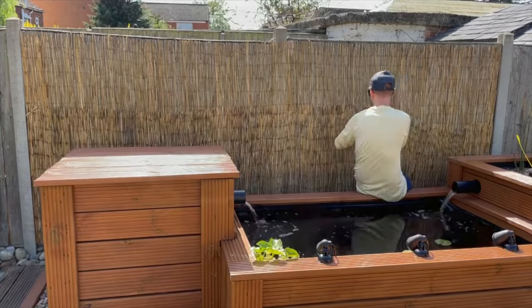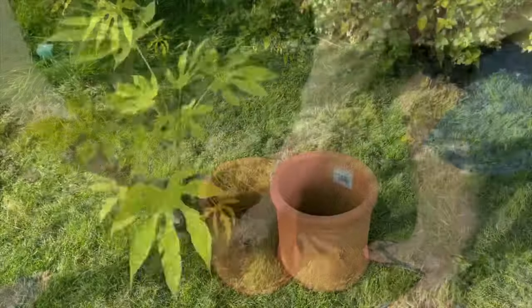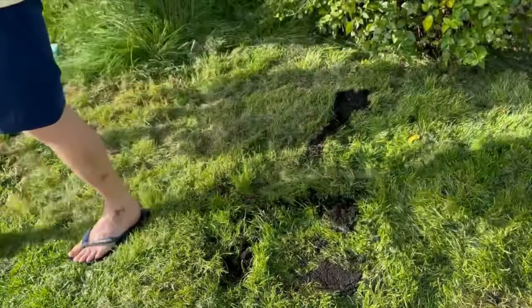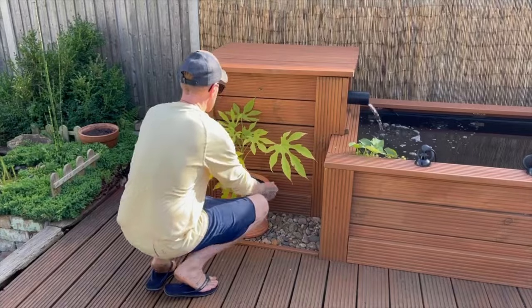Once that was done and I was happy with how it looked, it was time to move on to some more landscaping. Up first I've got this nice Batsia plant that I repotted in a nice terracotta plant pot. I'm just going to pop it in front of the mechanical filter — again, trying to create that tropical jungle vibe.